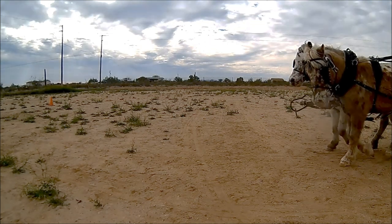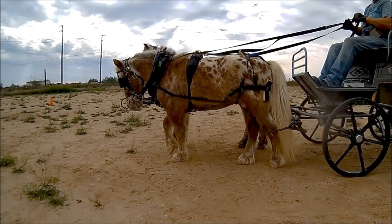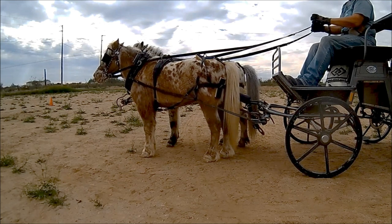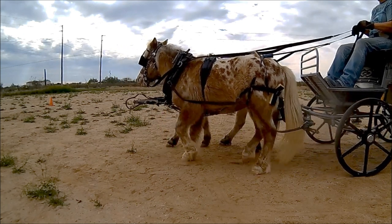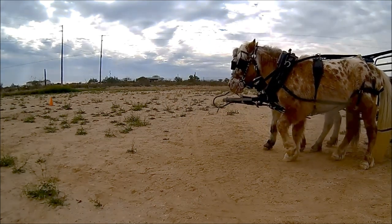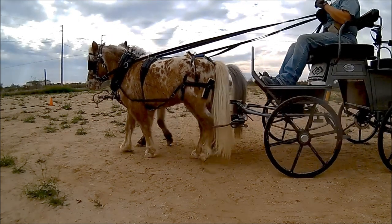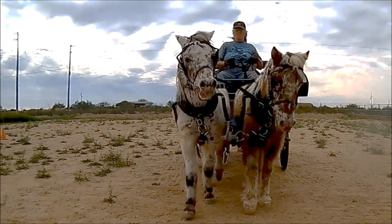Here I have fixed the neck collars with floating pole straps. Again, watch the breaching, collars, pole, and horses. Floating pole straps from the front.